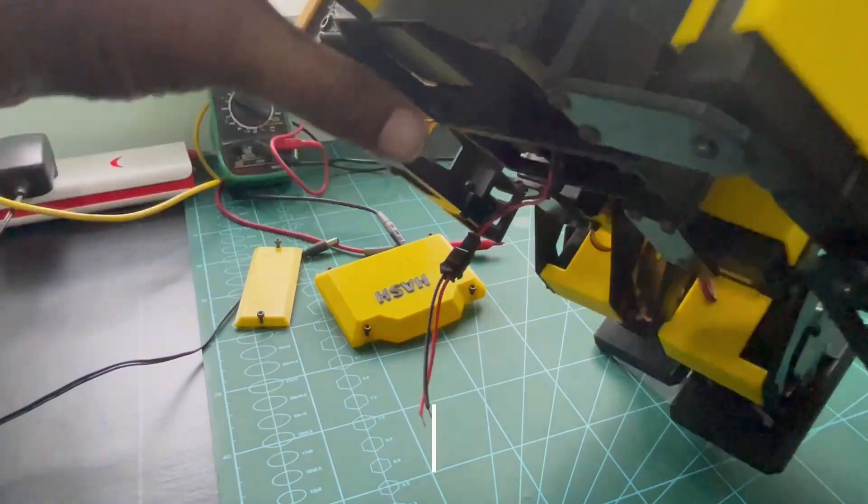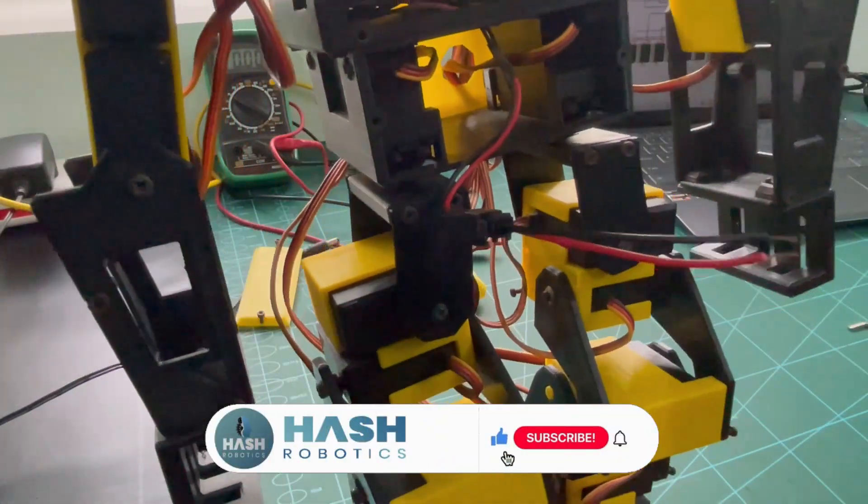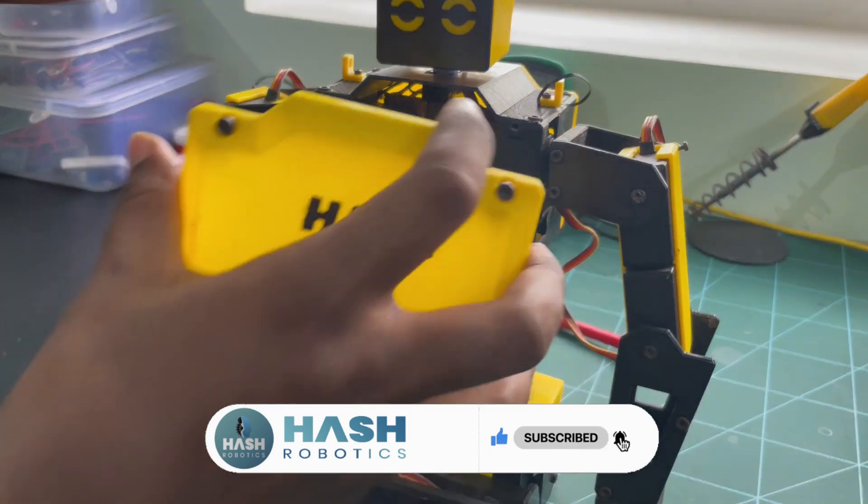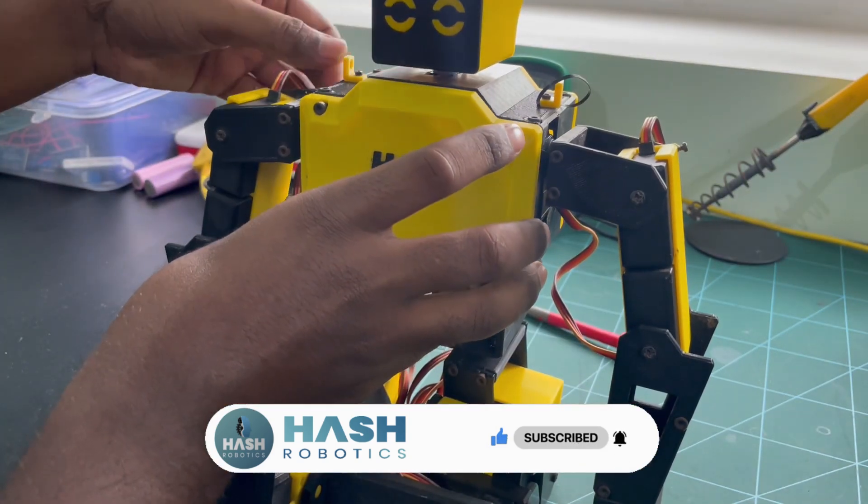Now the cleaning part is completed and I checked all the circuit connections — everything is fine now. I am going to close all the panels to check the robot.